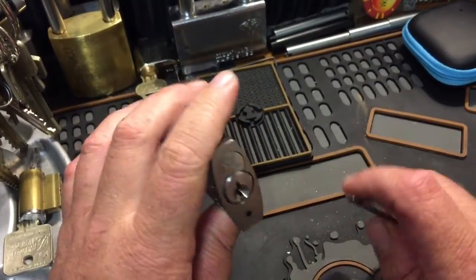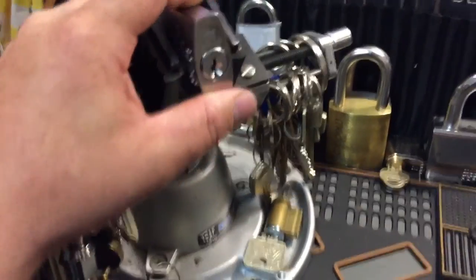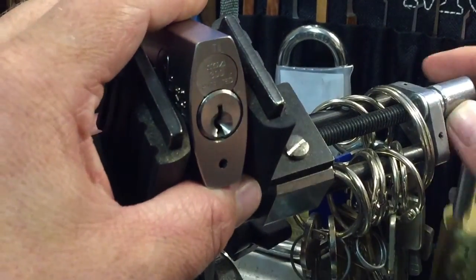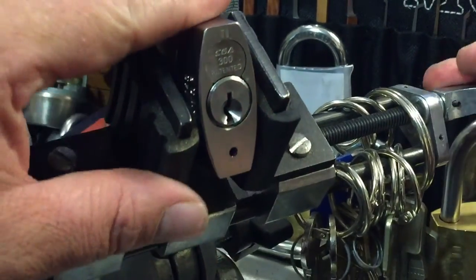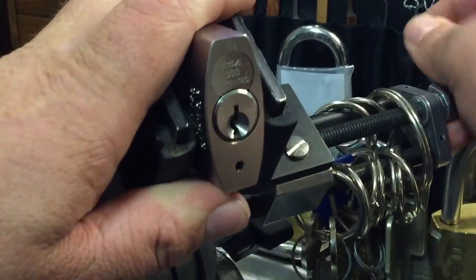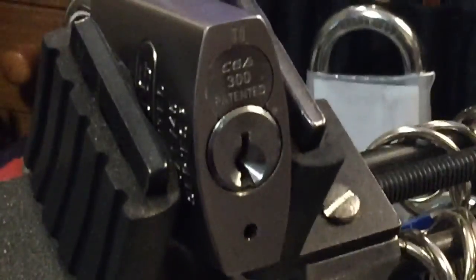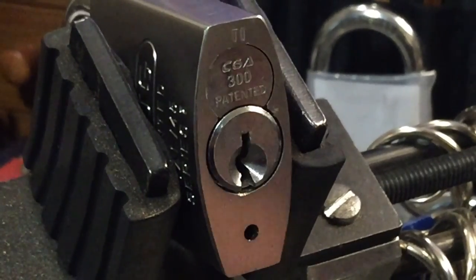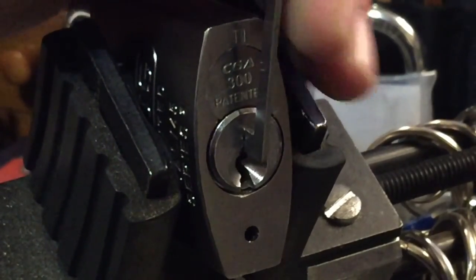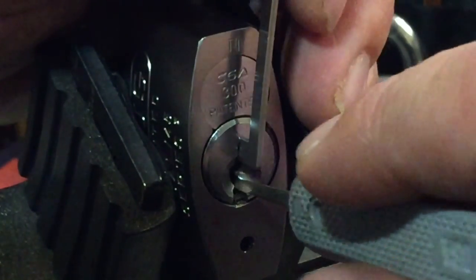Anyways, that's beside the point. Let's see if we can throw this thing on the vice and get her picked. I'm going to go ahead and use a D-force diamond and one of the new 50 thou pry bars and see what we can do.